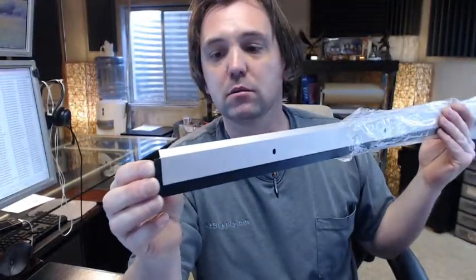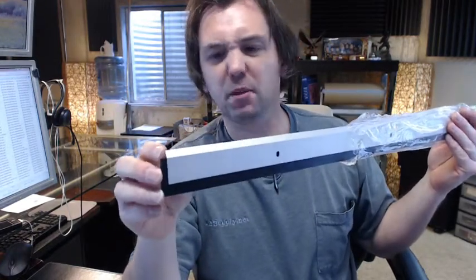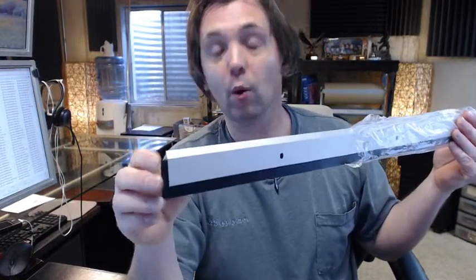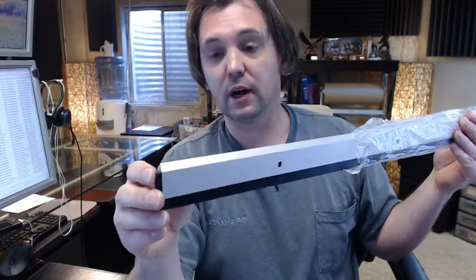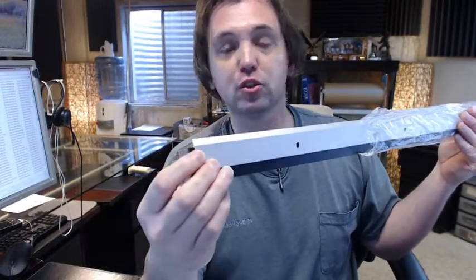You're going to see this primarily in commercial applications — that's where you'll see a neoprene sweep, when someone wants something heavy and durable. Steel doors are very common, such as the back of a strip mall, service doors, that sort of thing. It does a real good job at sealing.